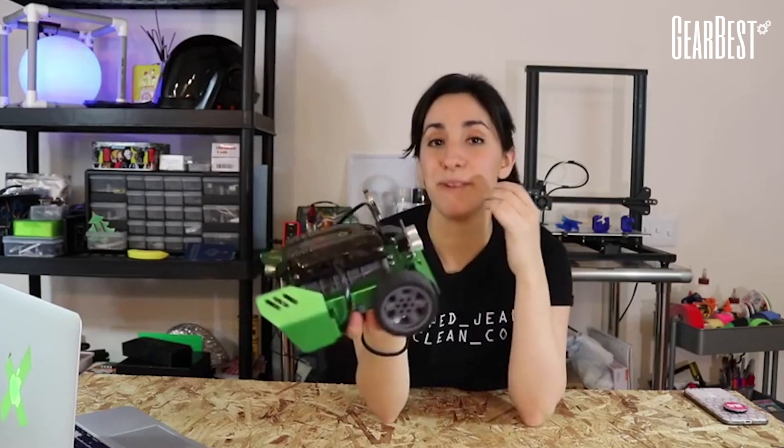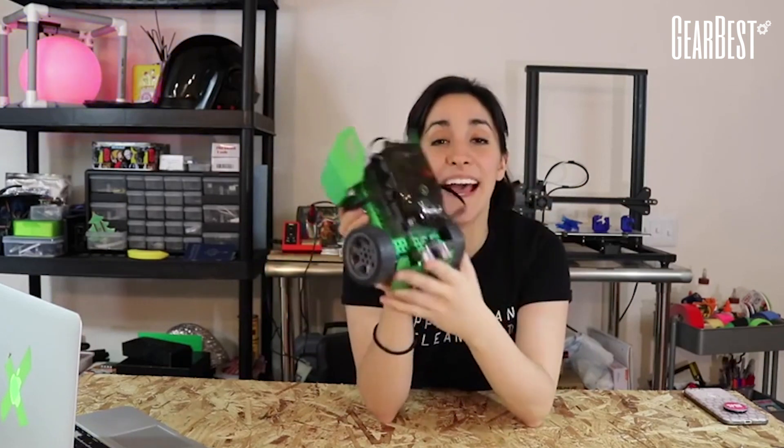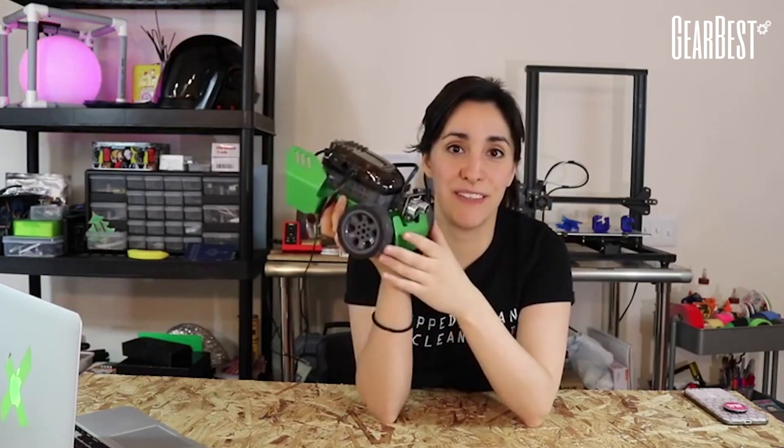It did take me over an hour to build, but that's because I didn't realize the instructions were in the phone app. My bad.